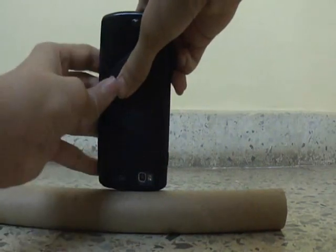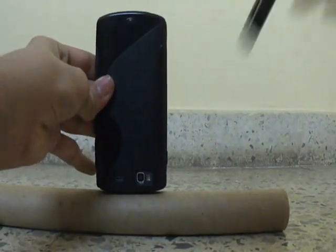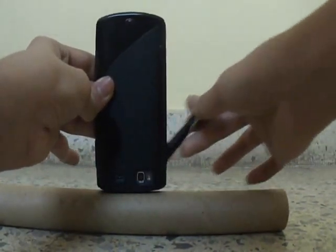First, we take two cups — it can be anything, plastic or paper. Then we take the cardboard roll and put it horizontally like this. Then find the center, take the phone to where the speaker is, place it like this, and then trace it with the marker.